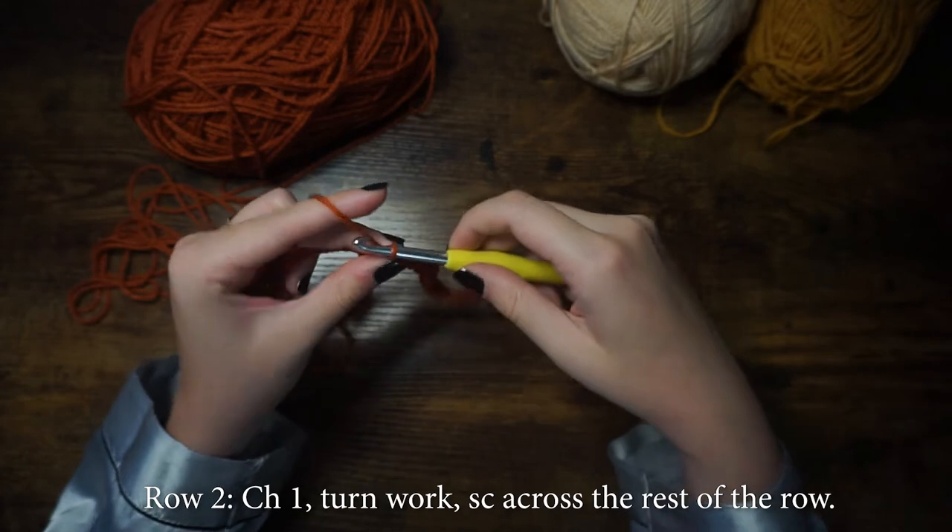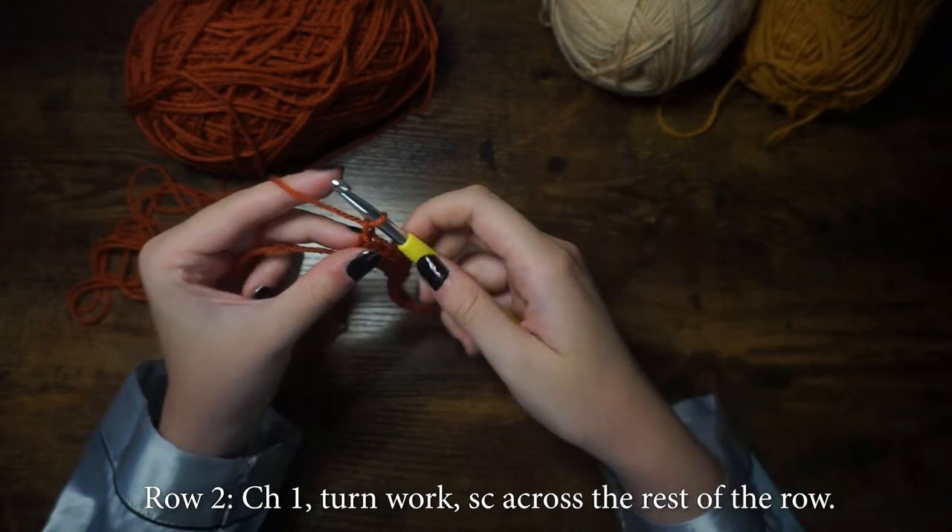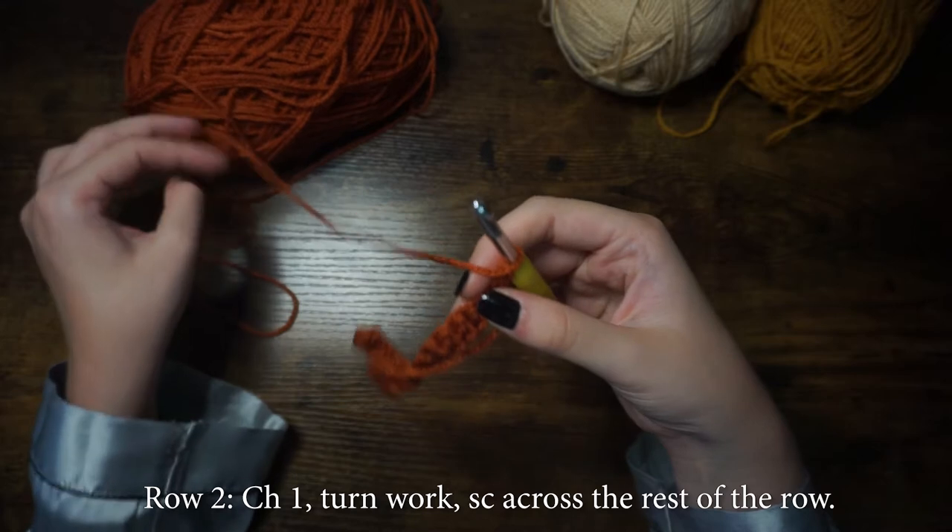For row two, we will chain one, turn our work, then single crochet across the rest of the row.